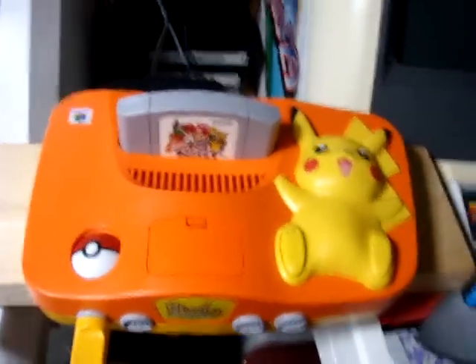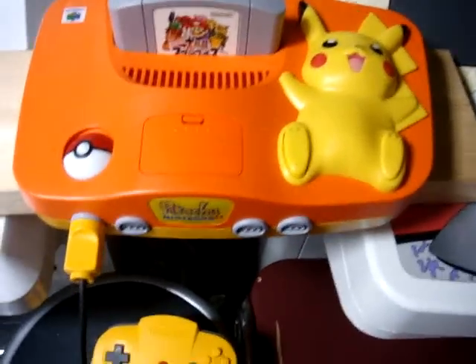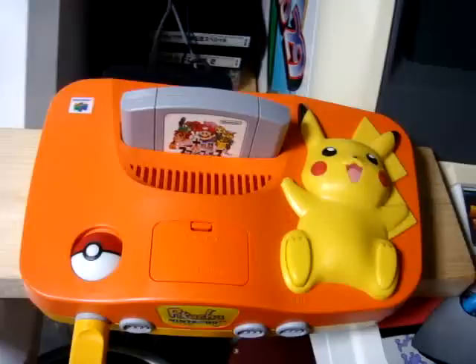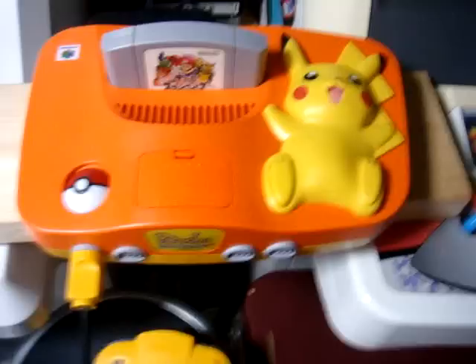I just thought I'd make a short little video showing off good old Pikachu and the Pikachu N64. As always, I'll put up another video soon — thanks for watching!